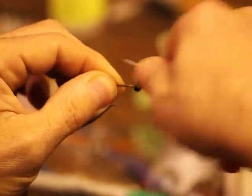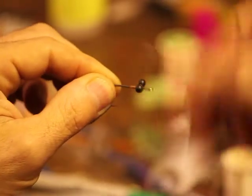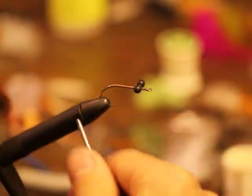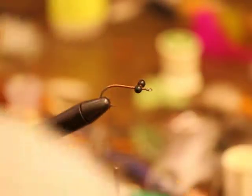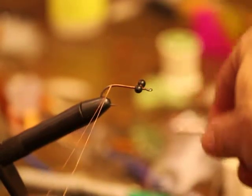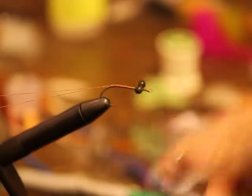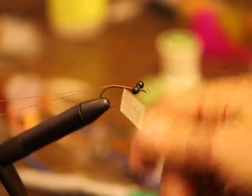Just tighten this down and figure eight it. Once you get the eye, we're going to wrap back to the bend of the hook, right about in there. And what I'm going to do now is start my dubbing loop — I'm going to make it kind of long. Tie that down. If you've never done a dubbing loop before, you can check out my video on making your own dubbing and forming a dubbing loop.